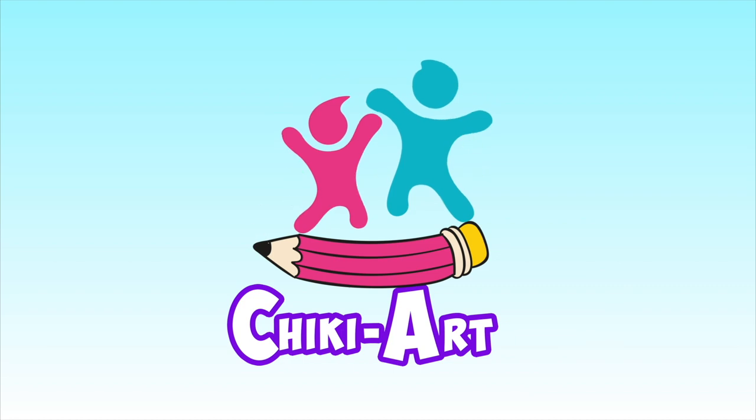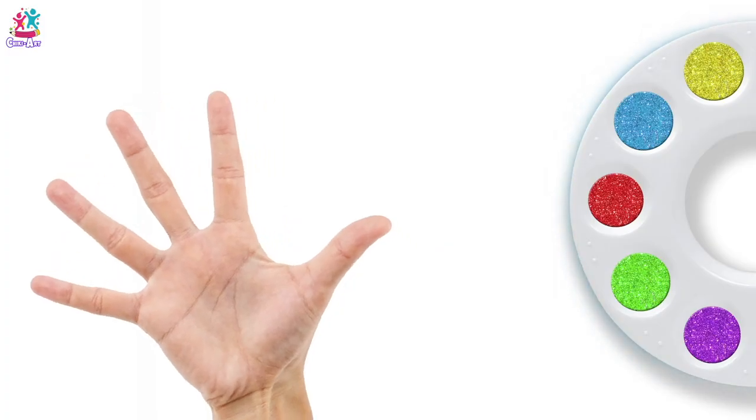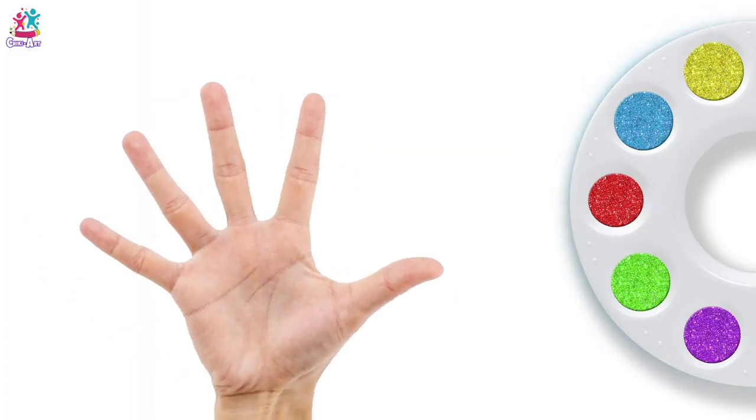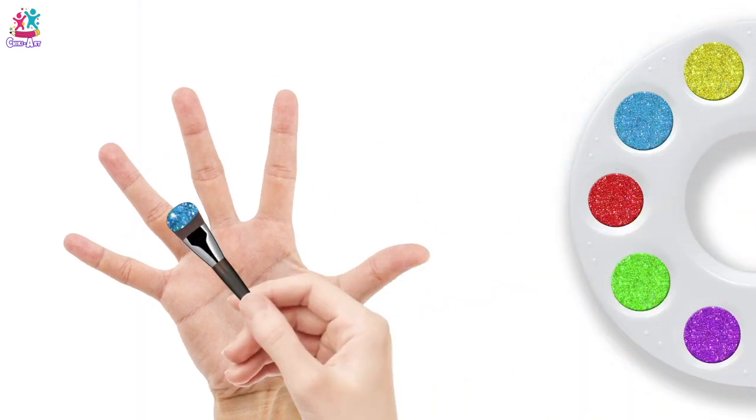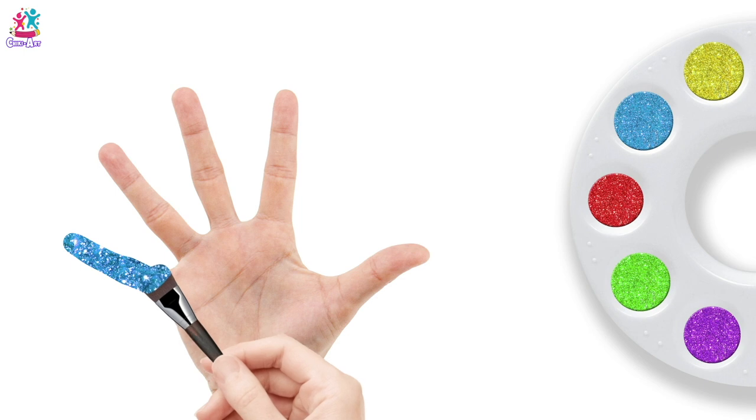Cheeky Art. Blue colour, blue colour, where are you? Here, Baby finger!